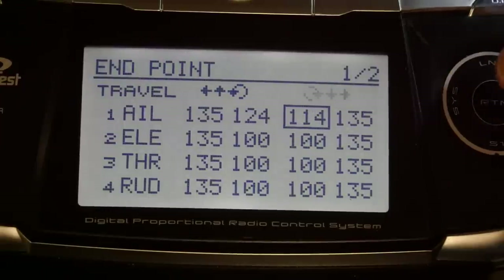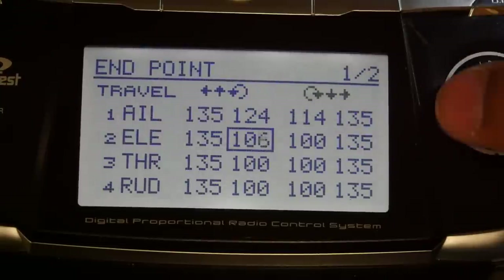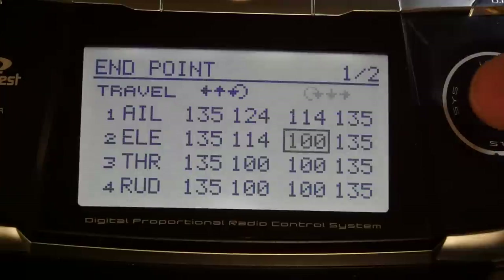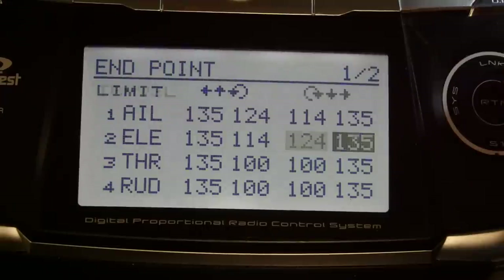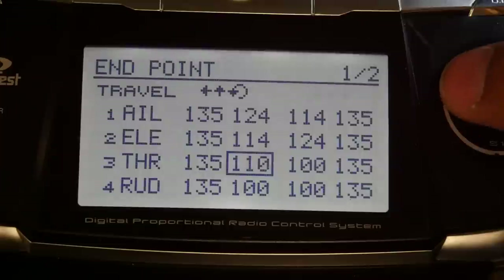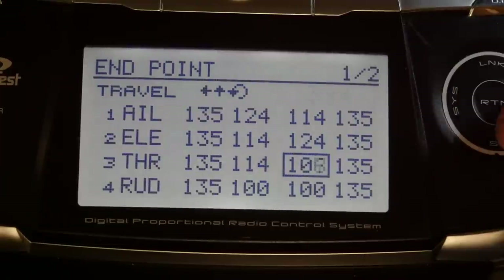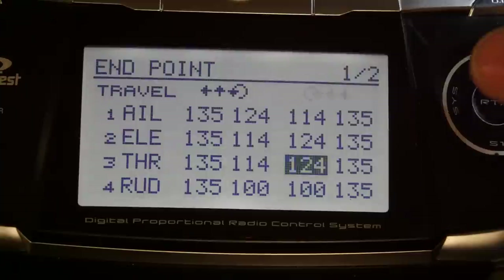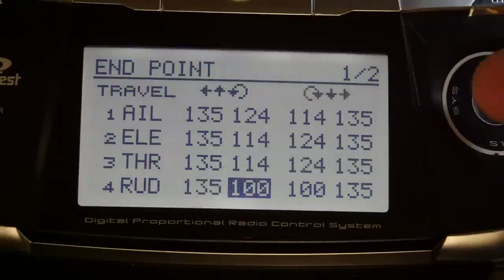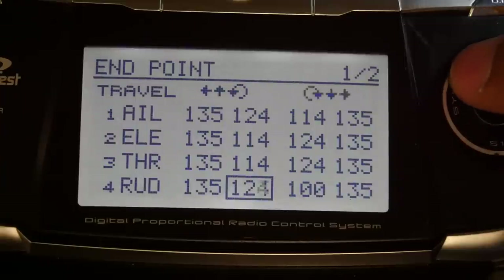Because Elevator was reversed, its endpoints are opposite: 114 first, then 124. Throttle was also reversed, so it stays 114 first, then 124. Rudder was not reversed, so it goes back to normal: 124 first, then 114.